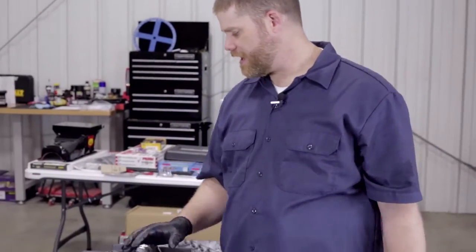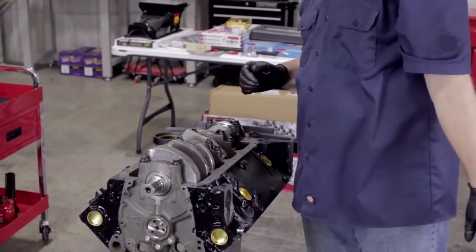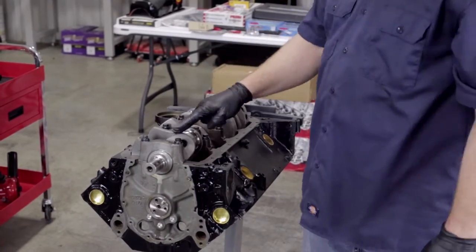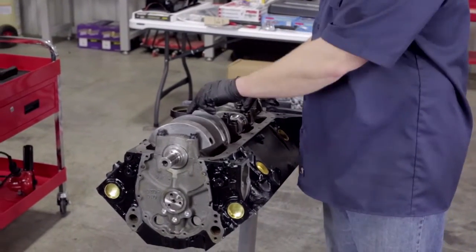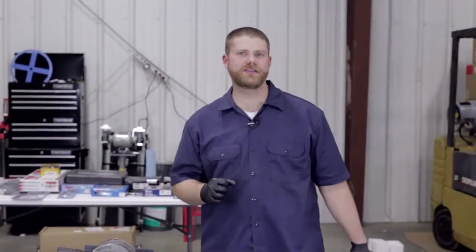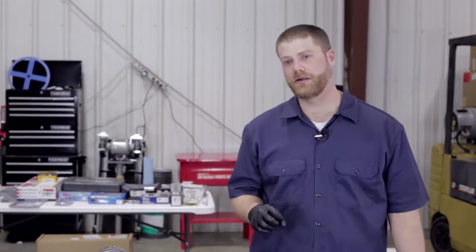We've got all the main caps torqued down to the manufacturer's specifications. We've got one last thing to check and then the crankshaft is permanently in this block. Make sure that you have good motion and nothing is binding up. This one's turning really well, really free — so we're good to go. As always, go to PartsPro.com to find your local PartsPro dealer who can help you with this project or whatever project you have for your vehicle. We'll see you in the next episode.